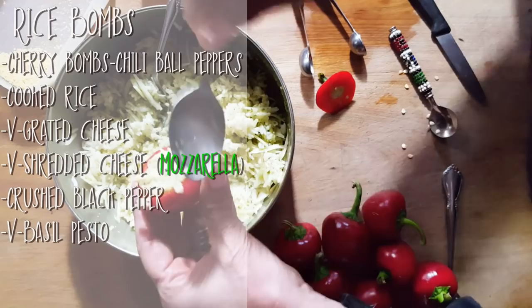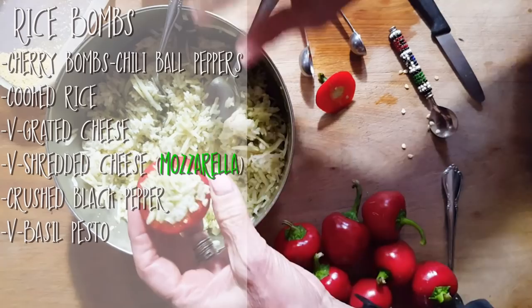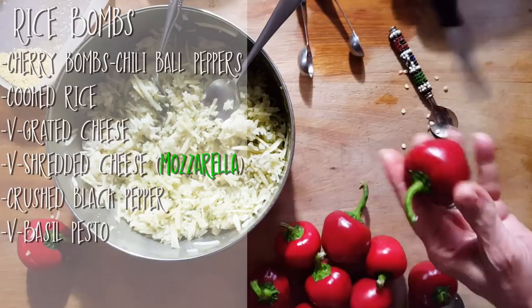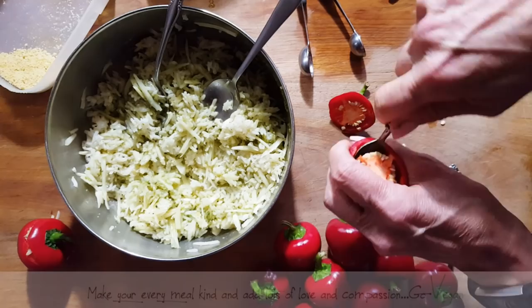I'm going to get a small spoon. Here we go — we're just going to fill these little guys up like this. And we've made ourselves some little rice bombs. This is great if you have some leftover rice.